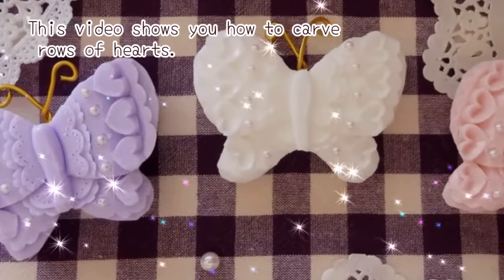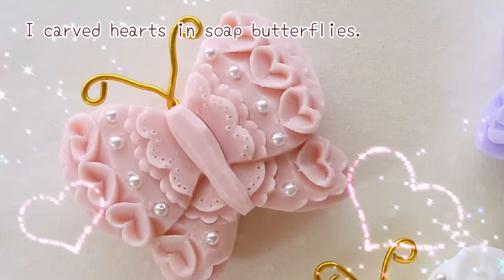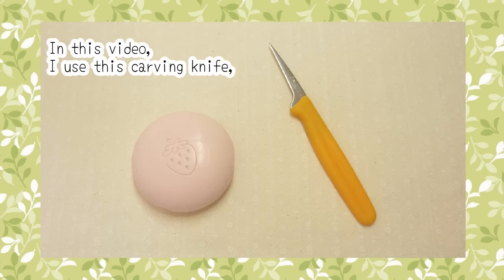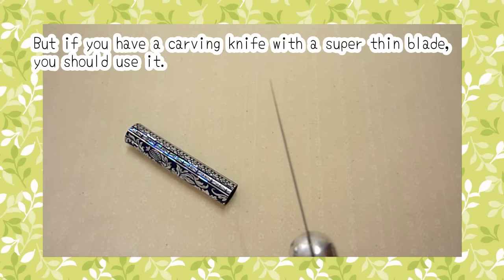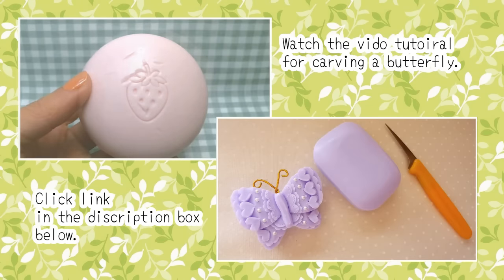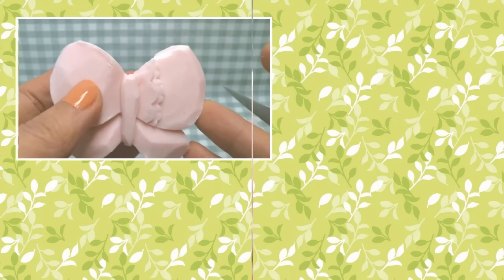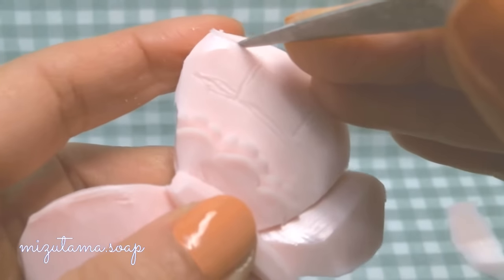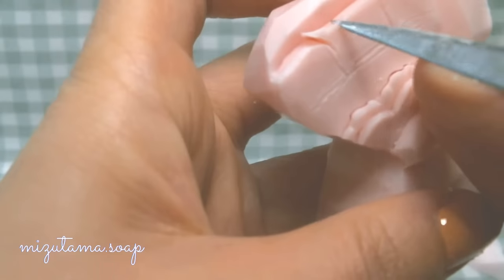This video is brought to you by S.T.A.L.D. Let's get started.